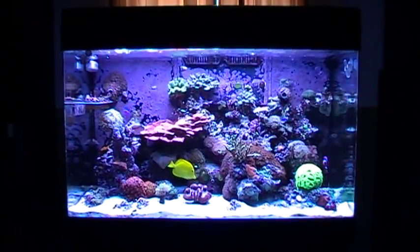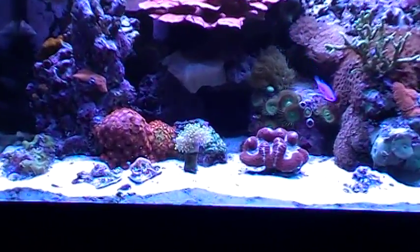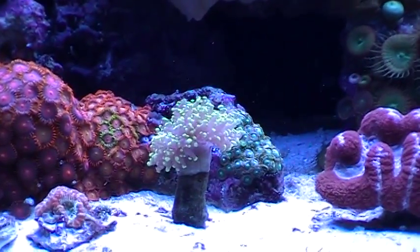As for corals — you know me, I've got to buy a million different things all the time. I have a new green tip frog spawn right here.